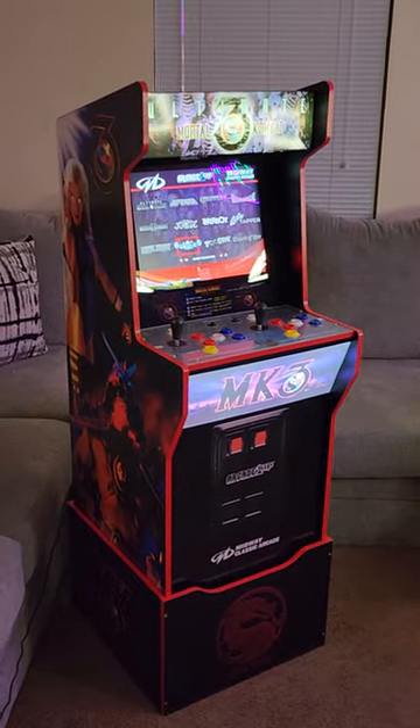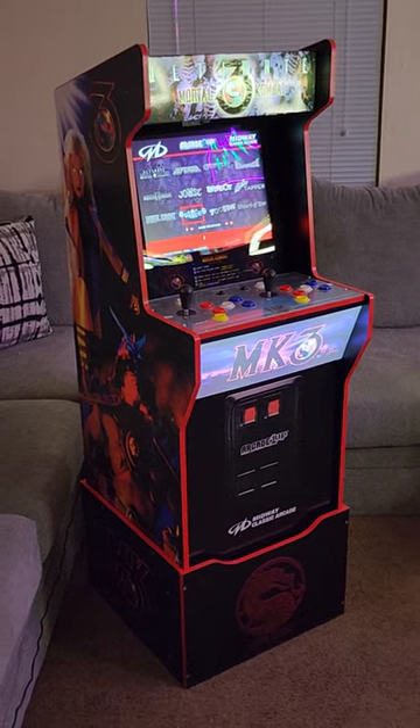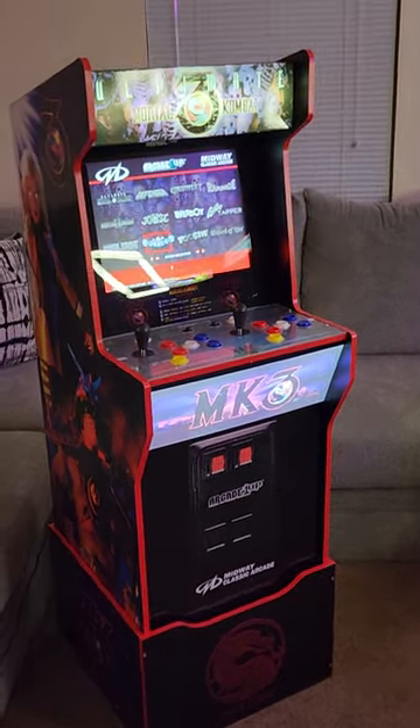Hey, what's going on? This is Gotham City Arcade back at you with another one. I just put together my Mortal Kombat slash Ultimate Mortal Kombat cabinet.